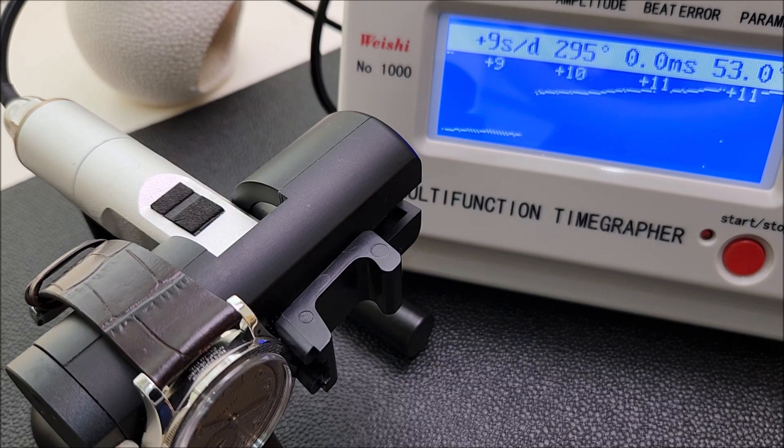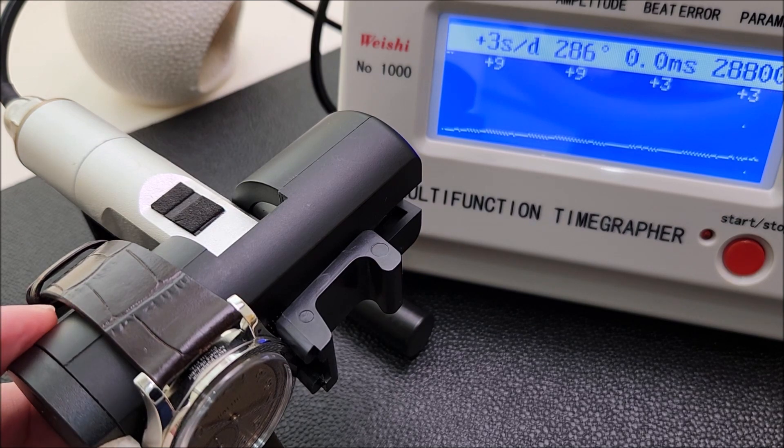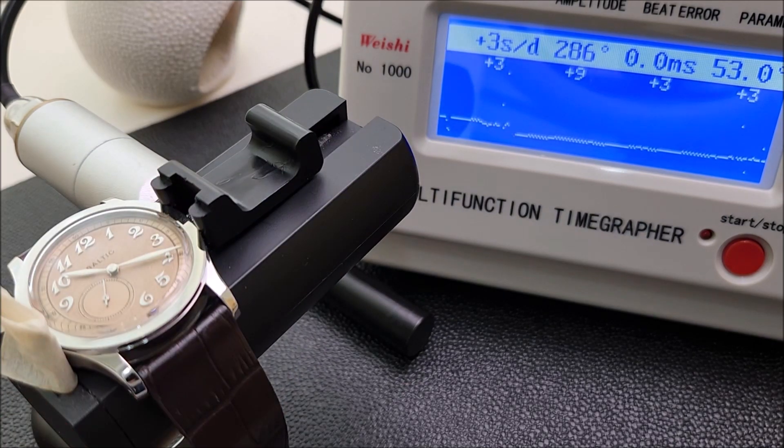The time grapher result: plus 10 seconds per day. It's not exactly ideal, but I think it's in the ballpark of an entry-level Seiko 4R35 or 4R36 movement, so it's not that bad. It also depends on the angle — six o'clock down it's better, but dial up it's not ideal. That's how it is.